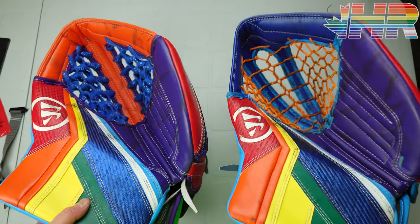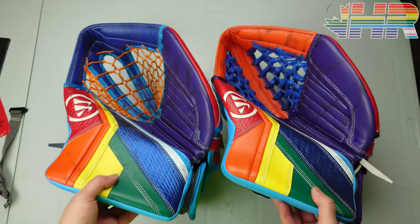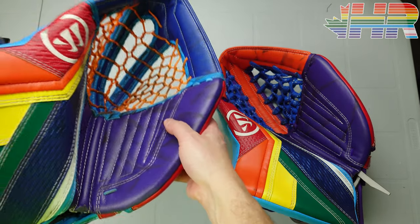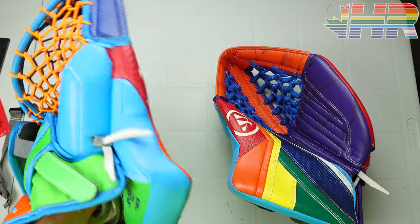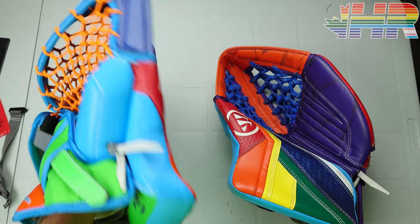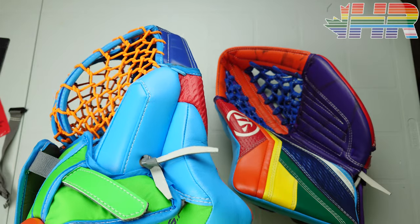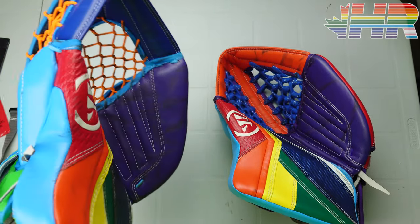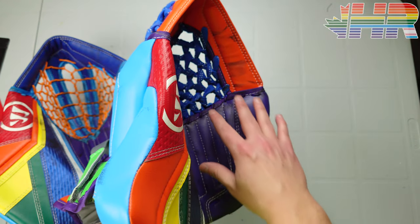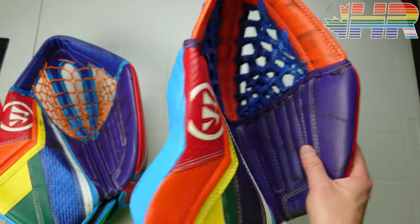For weight and balance — I don't weigh these because I feel people are too worried about numbers. Both gloves feel very light overall and are really well balanced. There are no issues like on the recent CCM gloves where it's too tip-heavy because there's no plastic. Both gloves feel really good, mobile, and movable. The weight is nicely centered and the gloves are well balanced and pretty light overall.